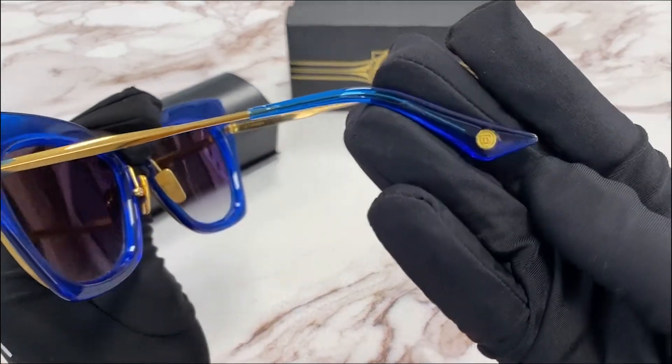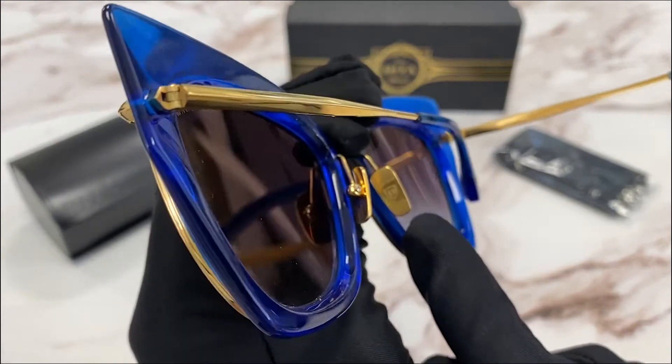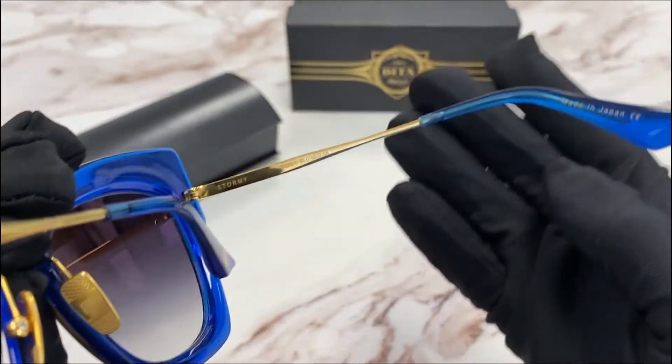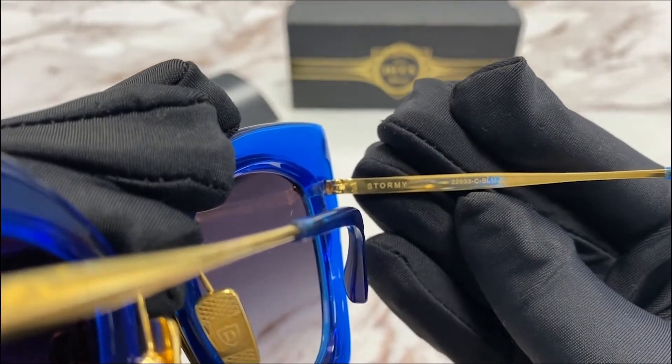On the tip of the temple, you'll notice the Dita logo in gold. Also on the nose pads. It is made in Japan and has a colorway of 22-0-33.